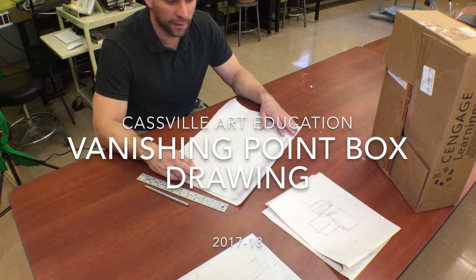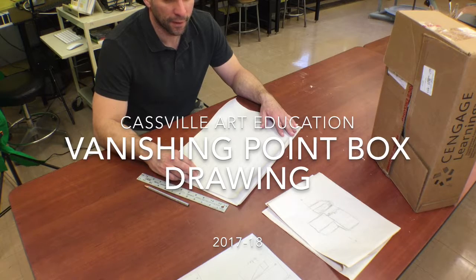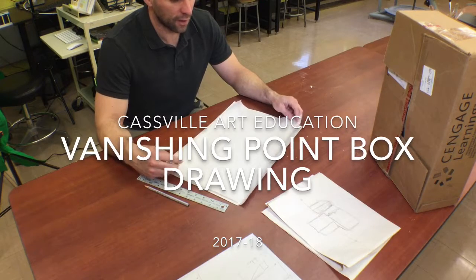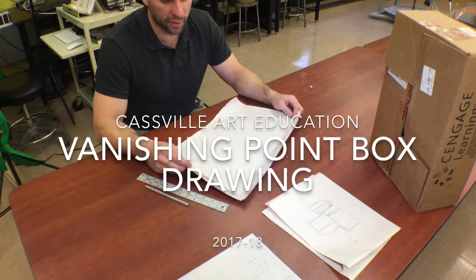This is Cassville Art Education. We're going to talk about doing a simple box drawing. In order to do that, we're going to first start with a vanishing point. To do a vanishing point box drawing, we have some scrap newsletter paper — cheap paper just to do our sketching.